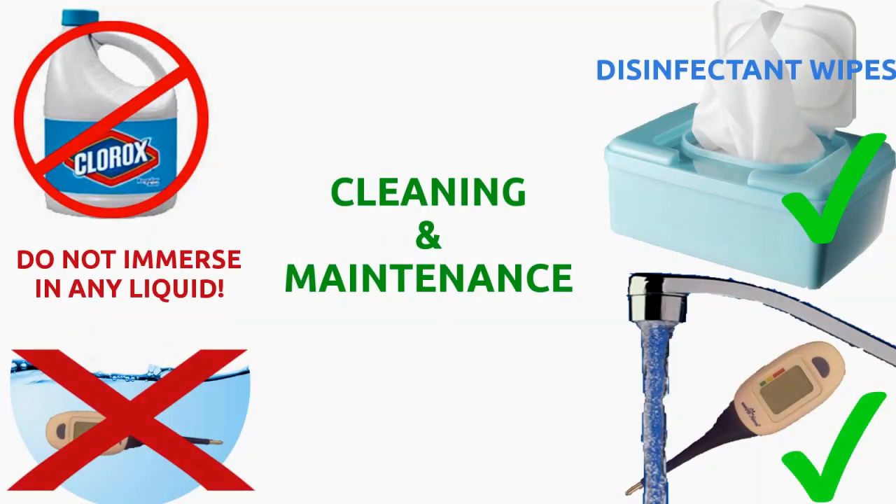For cleaning, I use a wipe moistened with rubbing alcohol or alcohol-based disinfectant wipes without chlorine. Rinse the tip only underwater with a neutral detergent. Please note that the water should not exceed 122 degrees Fahrenheit. Don't use bleach and don't immerse it in any liquid.